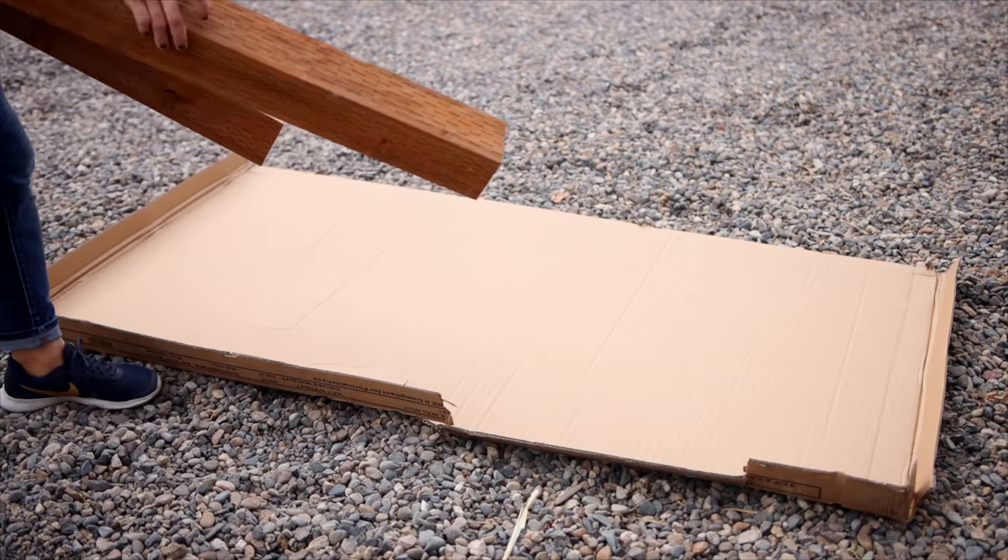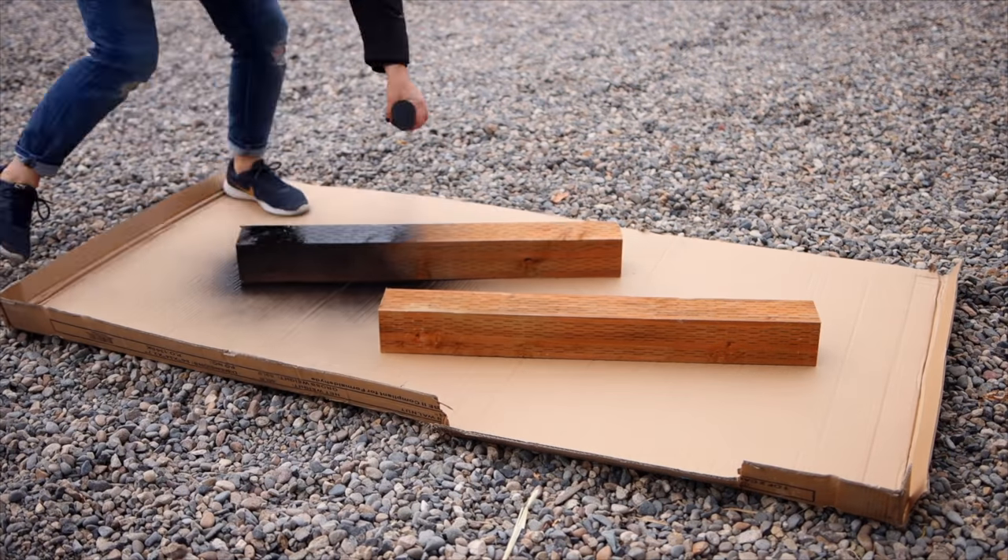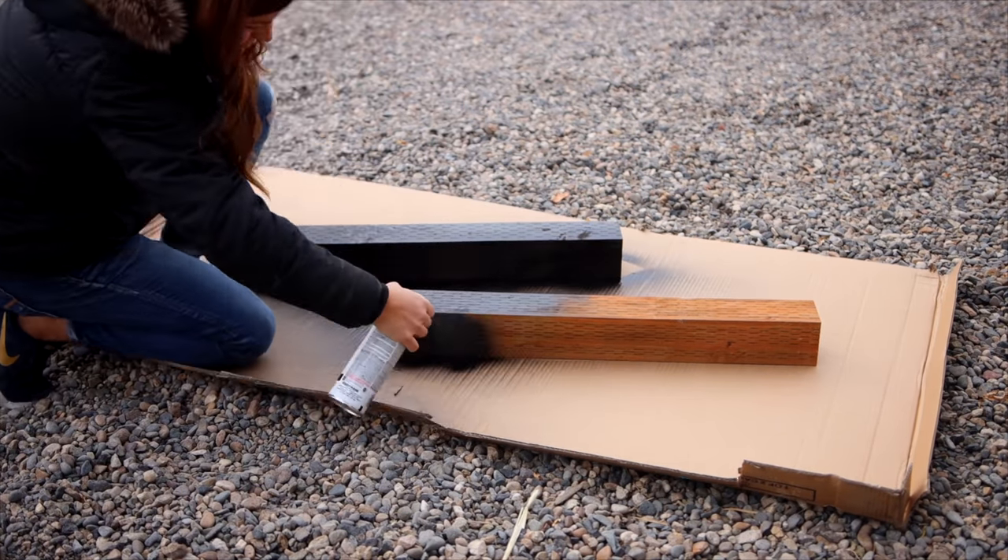Mary asks, why do your 4x4s have a pattern on them? Are they a special kind? Yes, they are pressure treated 4x4s — they always have those little notches all the way down them. They were leftovers from our chicken run project. We use pressure treated because those are sunk down in the ground and exposed to moisture and soil all the time, so they don't rot out as fast.